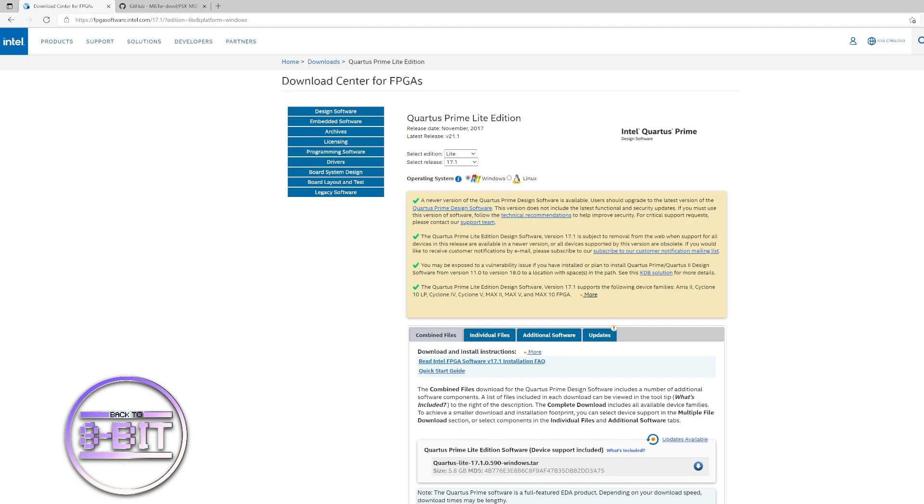The download is about 5.8 gigabytes, and when installed it will take about 20 gigabytes on your hard drive, so make sure you've got enough room before you start. Once you've done the job you can uninstall it, but if there are updates and you need to create a new RBF file you'll have to download it again, so it may be worth keeping it.